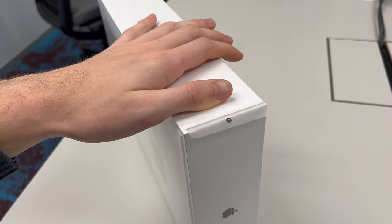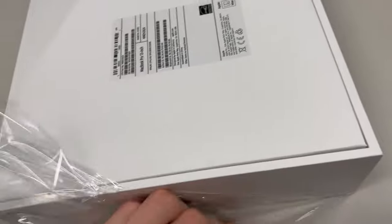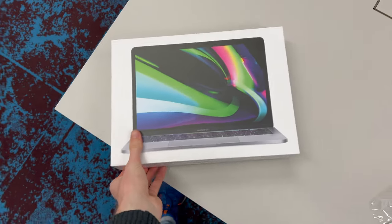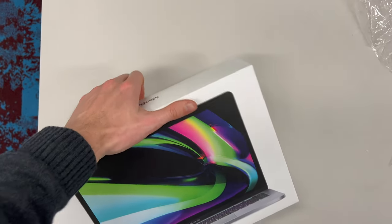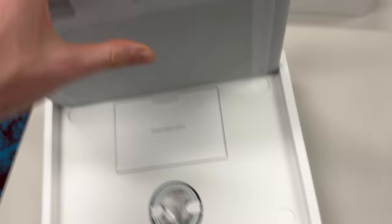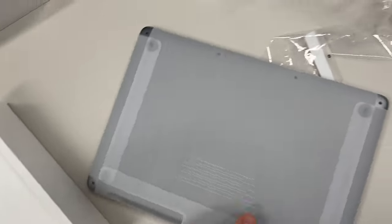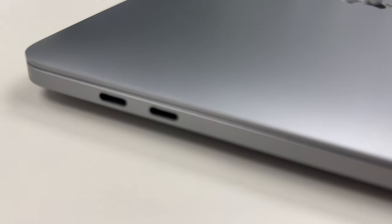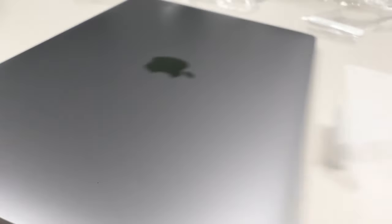There's the plastic wrapping, and then we have the box itself, so we'll just pull that off. Here's the MacBook Pro itself — looks pretty much the same as the old one, no real differences. Same two USB-C ports. Oh well, let's turn it on and have a little look.